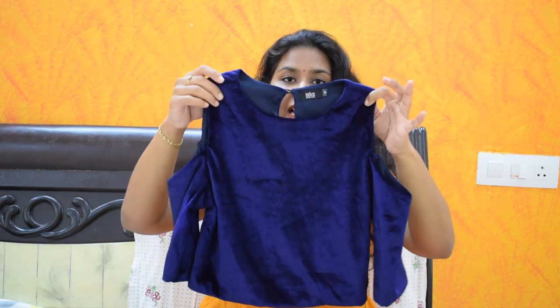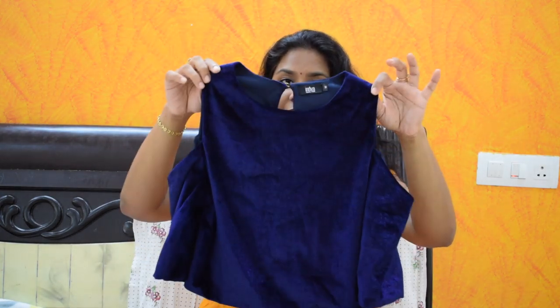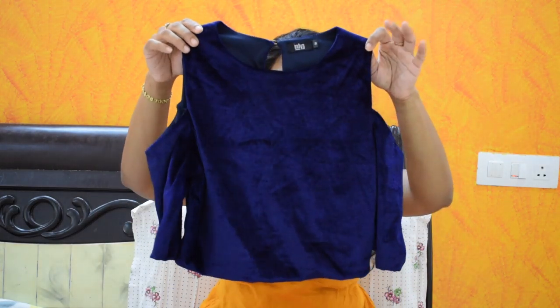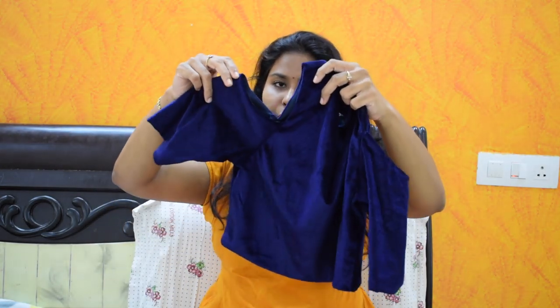First, I will show you the blouses. I will show you a crop top and a full length gown. It is completely sleeveless. I will show you the blouses and pair them. This is a crop top — there are cold shoulders.